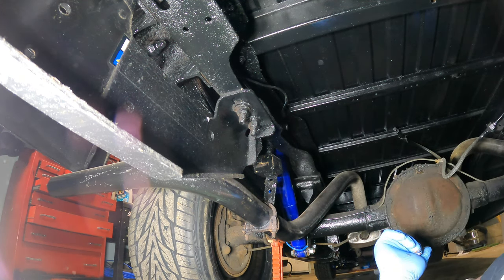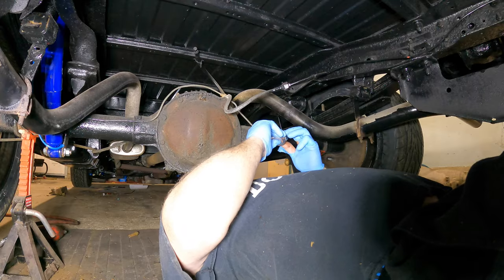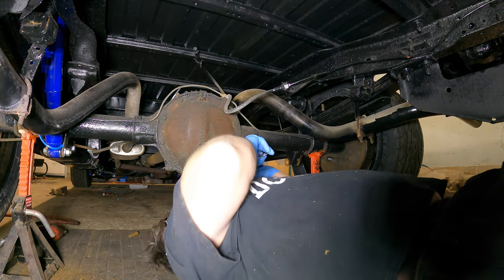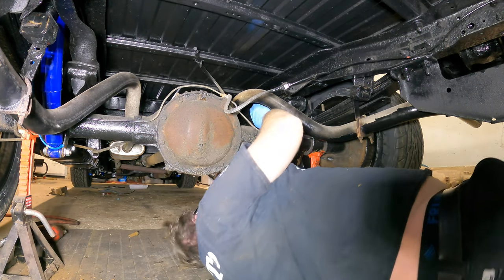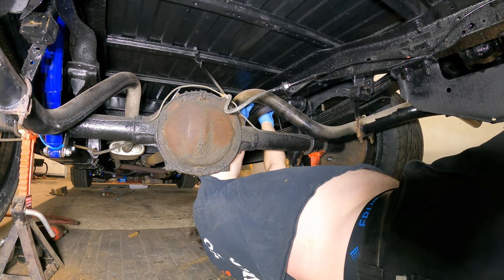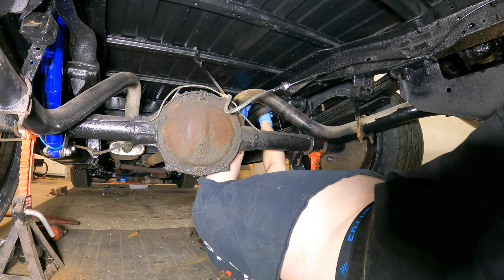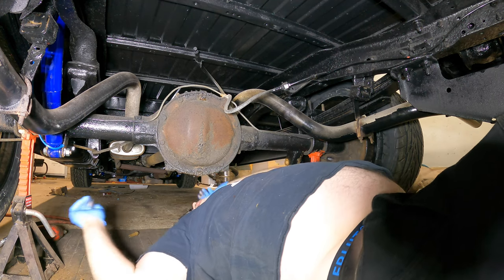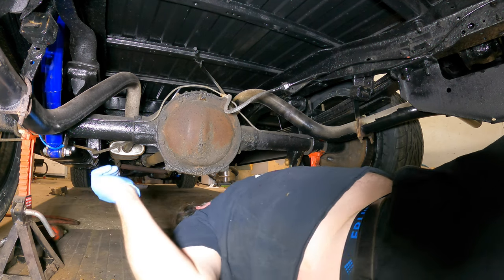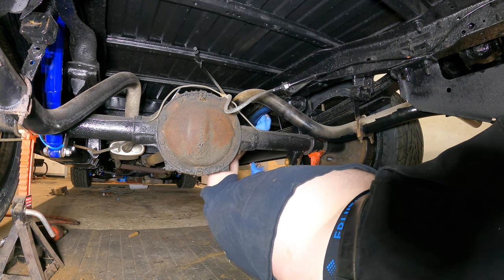Now that we got that mounted with all the bolts in, we're not gonna tighten it yet. We're gonna go to the other side and play instant replay. So you got washer, stud - that one's way up there. Taking these out, you wouldn't believe it if I told you. Now we're gonna put the other washer on, which we forgot on the other side, so I'll take that one back off.